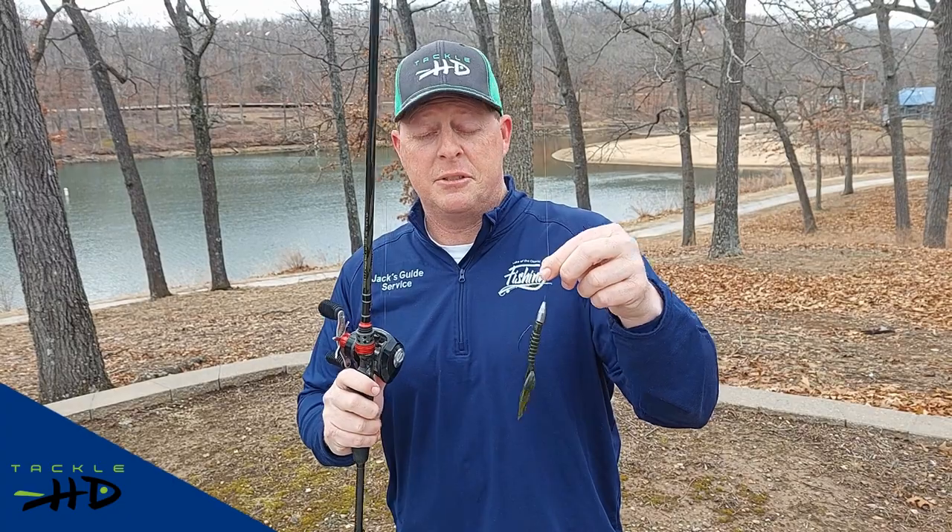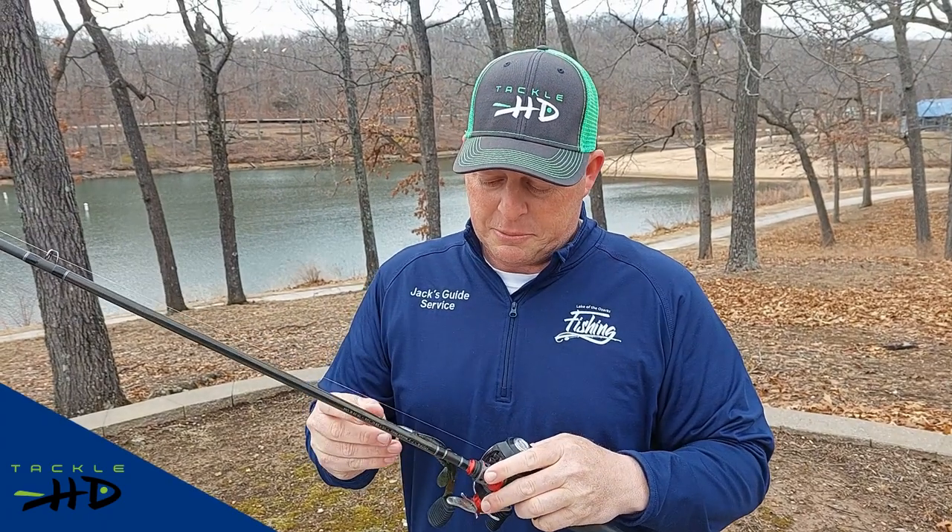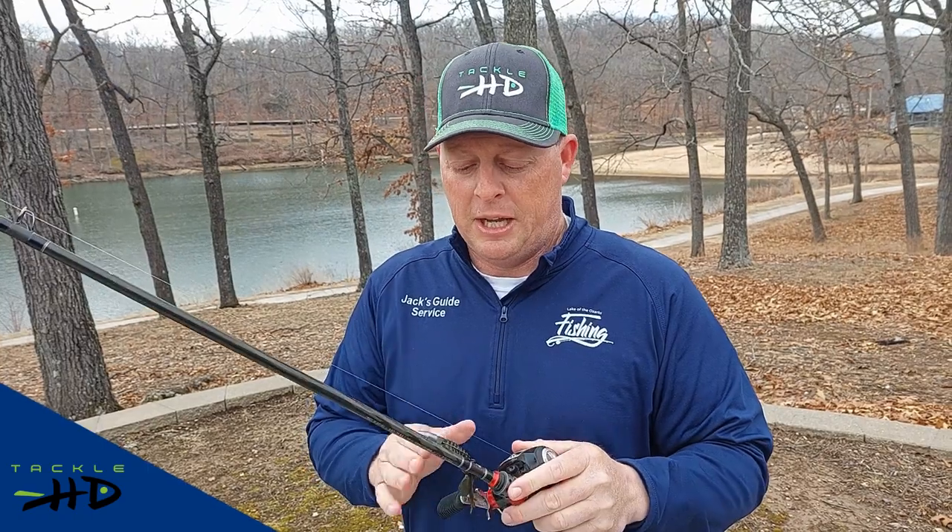This is a great bait that will catch fish year-round, particularly in the spring and the fall when the fish are shallow, along shallow cover. It'll work in rivers and around docks and any kind of wood cover in particular.